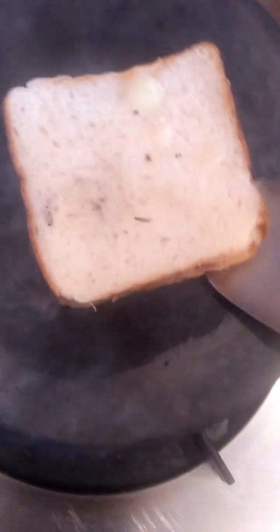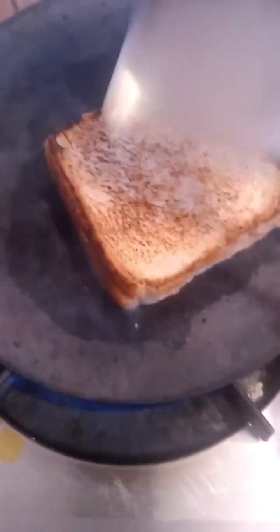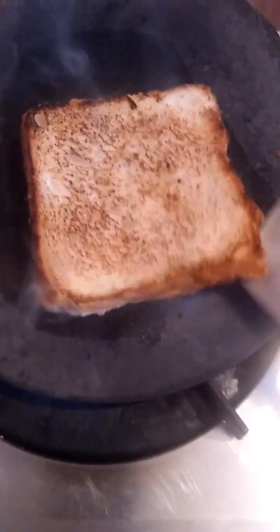Now fry them on an iron tawa. Put the ghee, put the ghee on the other side of the sandwich as well. Push it. Fry the second sandwich as well.